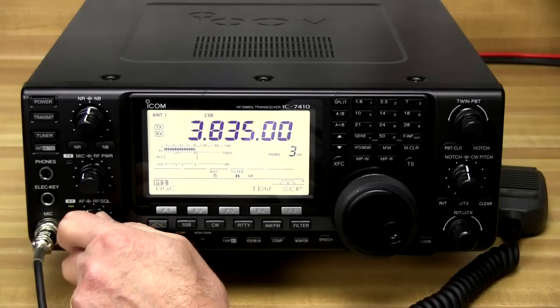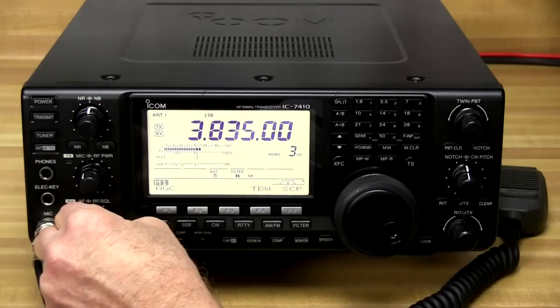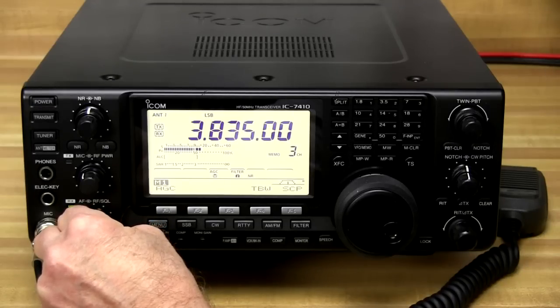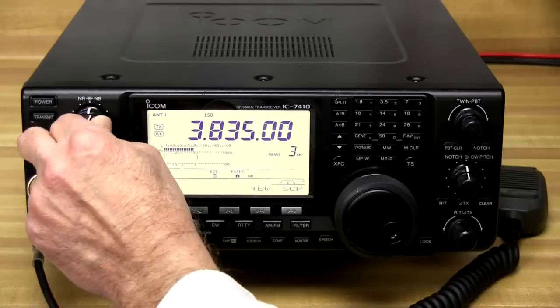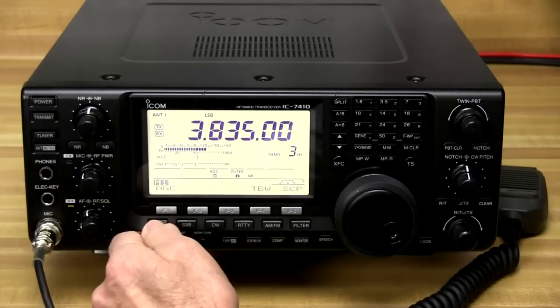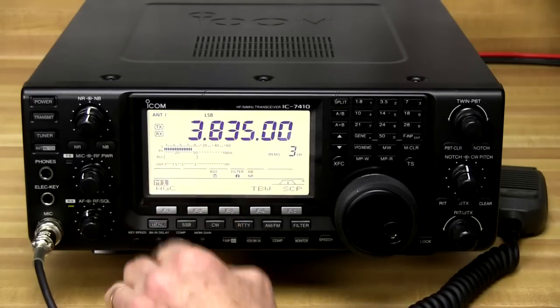You can even adjust the amount of noise reduction with the knob right here. You can run it very heavy, which does affect the voice signal some but really cuts down the noise. Or you can be more conservative with it to preserve some of the voice quality while still reducing noise. In addition to the higher-speed DSP, the A-to-D converters provide a higher dynamic range and superior signal-to-noise ratio. Sometimes you've got impulse noises on a frequency you're trying to receive, and those are pretty tough to listen through. In a lot of cases you can use the noise blanker to reduce that noise.